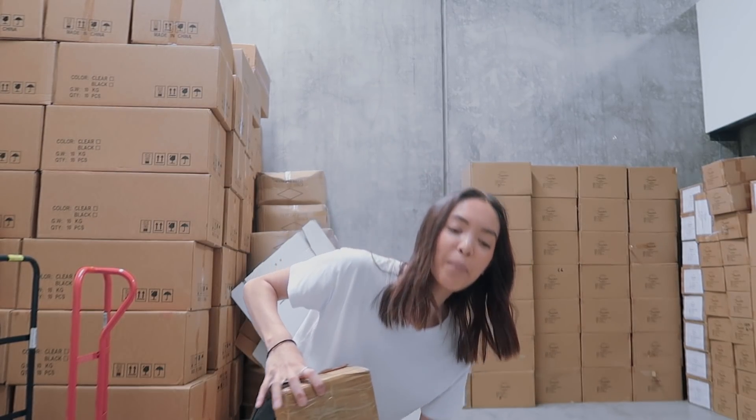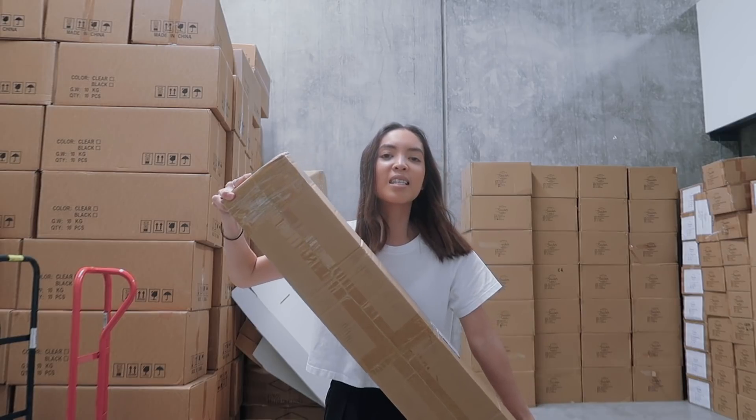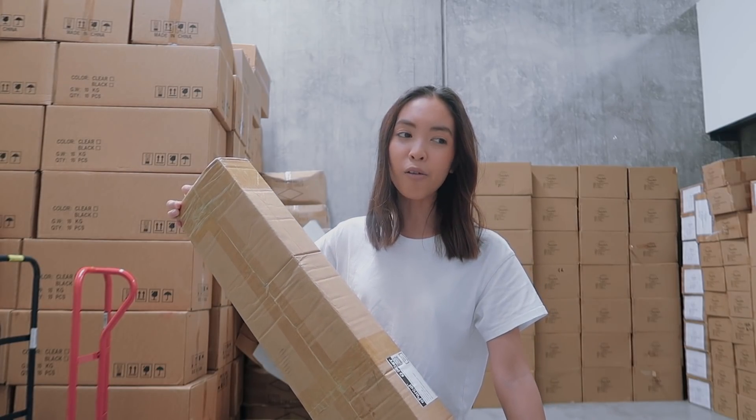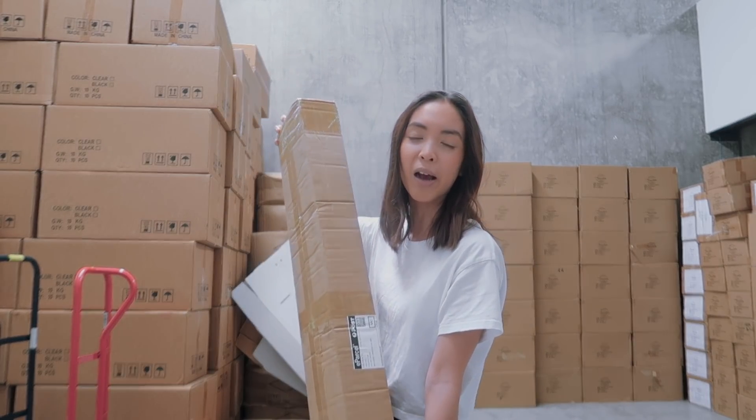Good morning guys, welcome back to another video. Another package right here, it's a longer one today and I'm pretty sure this is a clothing rack. I'm going to open it up, try and build it myself, and figure out a place to put it because we've got a whole bunch of clothes that aren't in packaging and are just on their own, so it'll be good to just hang them up.